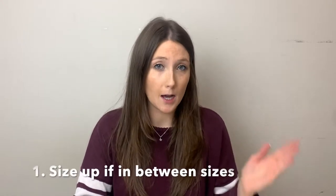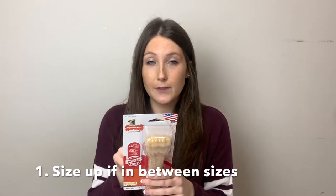I always recommend that if people are in between sizes to always size up. For example, this one is for a 50 pound plus dog but I have a 25 pound dog and she loves these ones. You can also get the smaller ones — here's a style that's very chewed, and this is like for a 25 pound dog. I'll put pictures of the different sizes so you can see what's available. I always recommend sizing up.